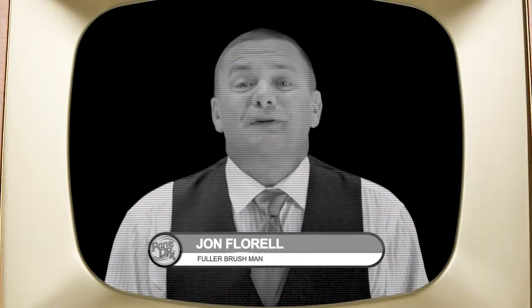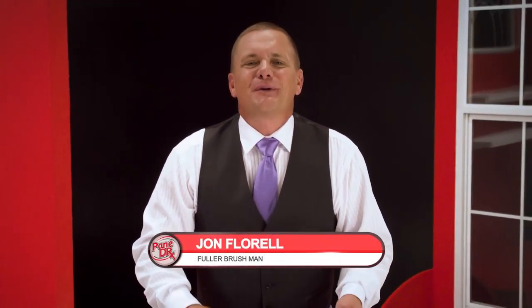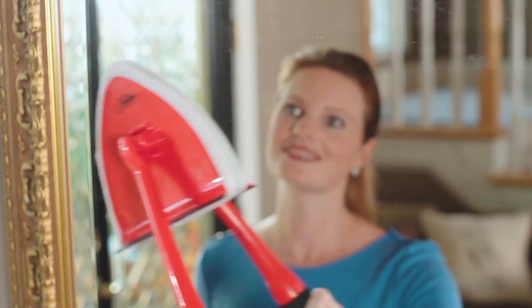Hi, I'm John Florell, the Fuller Brush Man, knocking on your screen with another amazing product to help you clean. Introducing Pane Doctor from the Fuller Brush Company, the fast, easy way to take the pain of cleaning glass surfaces away.